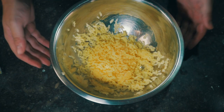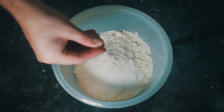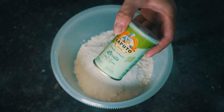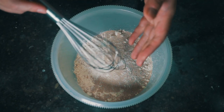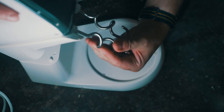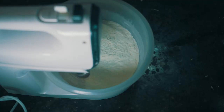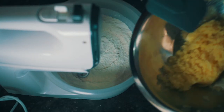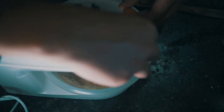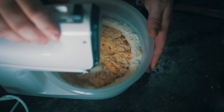Now we can start making our dough. Bread flour to start, white sugar, a pinch of salt. This time we're going to use instant yeast so it can go right in — no need to activate it. Lightly whisk to combine everything, then set up the mixer. Add the dry ingredients, the mashed potatoes, one egg, and 5 tablespoons of the potato water that I reserved. Let this mix for about 5 minutes.